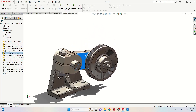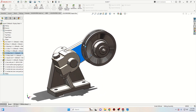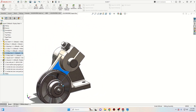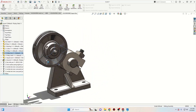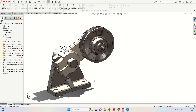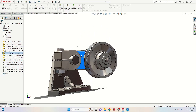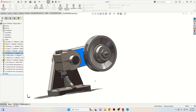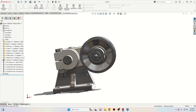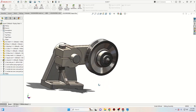And this is it. If you want to prevent it from colliding with the base or rotating too much, you can apply another mate to limit the motion, but we're not going to do this because we have no dimensions for it. I have another tutorial on the channel if you want to find it. This is the tutorial for today — thank you for watching and I hope to see you in the next video.